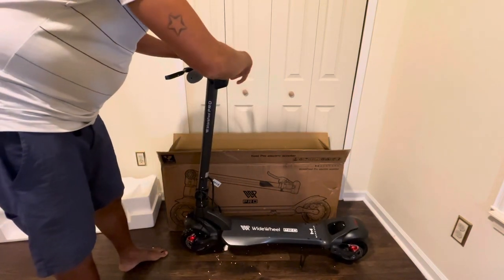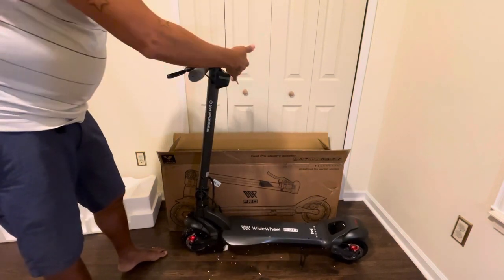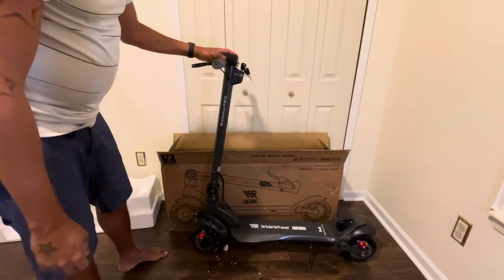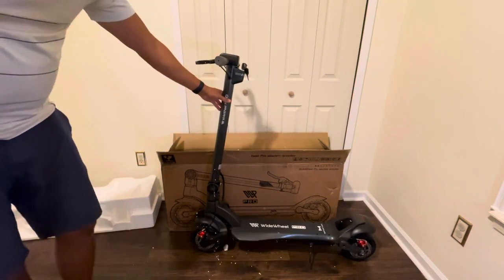I'm gonna go ahead and turn it on. Like I said, I'm not really happy with the key thing — do you really need that? But so far so good.